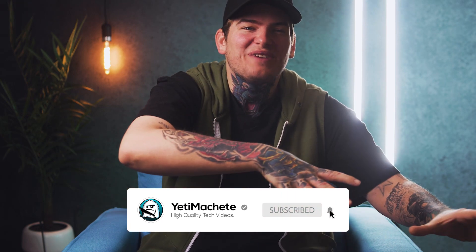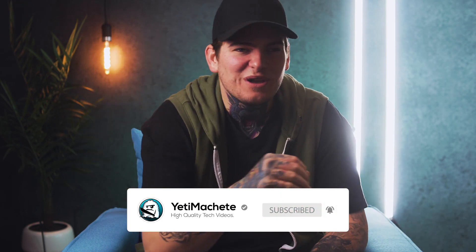Some of you want those home theater vibes, but you don't have that home theater budget. Or do you? This is the Vivid Bright F40 — native 1080p for $200. Well, a bit over $200, but it just looked better in the title. Point is, it's really affordable, but is it any good?